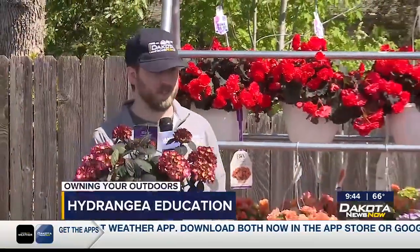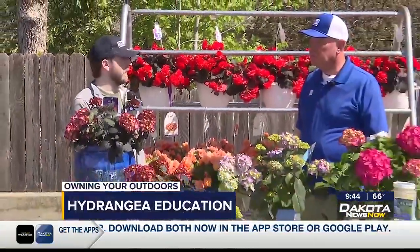Hey there and welcome back to Dakota News Now. Now time for another edition of Owning Your Outdoors. Joining me as always is Doug Schroeder from Lewis. And Doug, looks like we're talking hydrangeas.